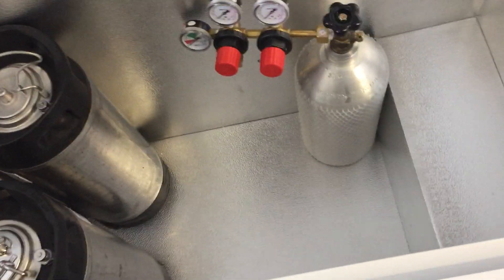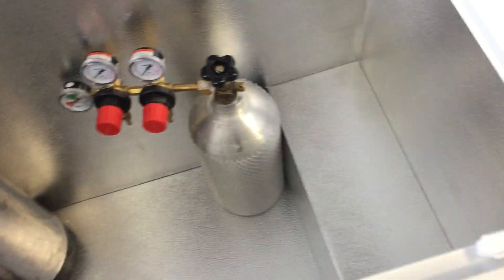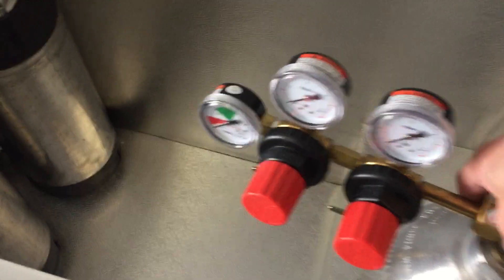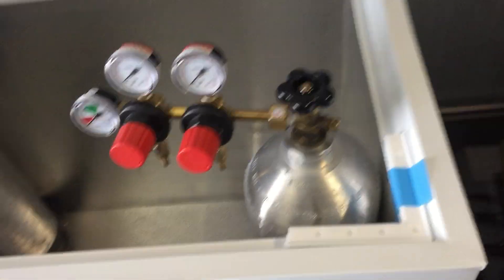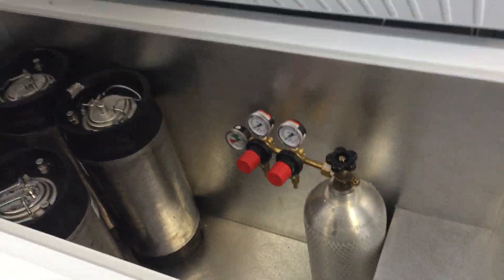It would be nice to put the CO2 up on the ledge and then build a collar up here on the wall to raise it up a little bit — it's a little high as-is. I'll definitely have to build a collar in order to get that to work. My fermentation buckets are in use right now, so I can't try them out in there yet, but it's gonna be sweet.